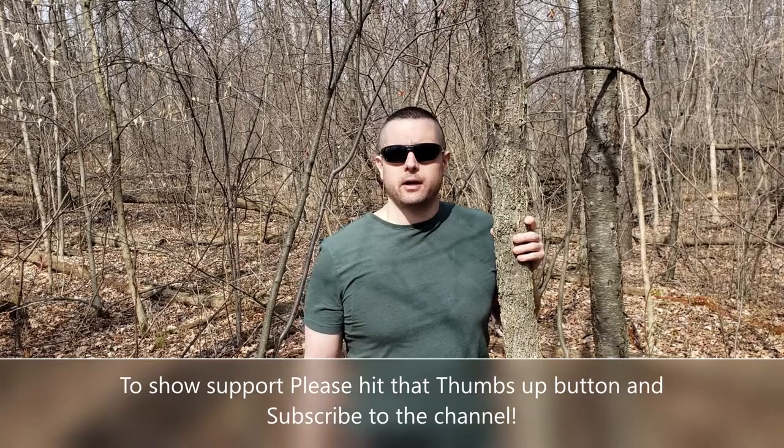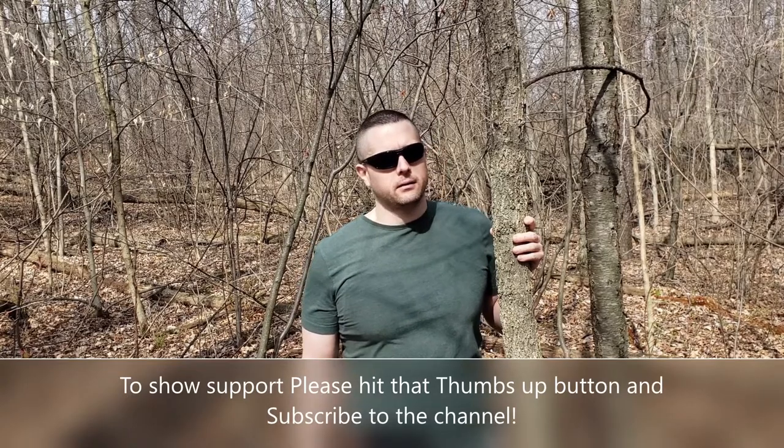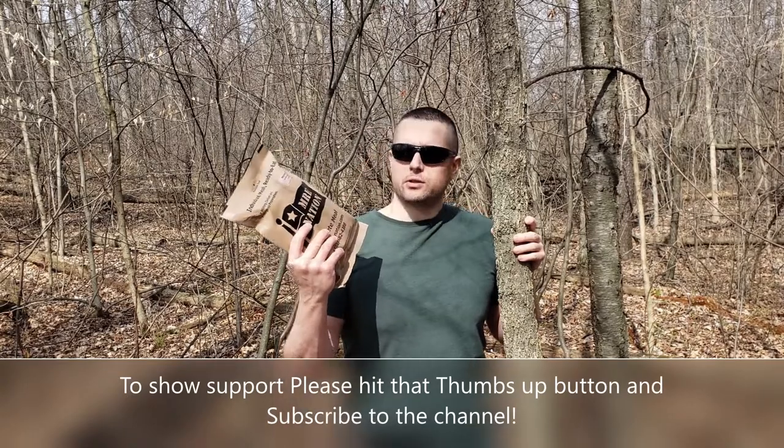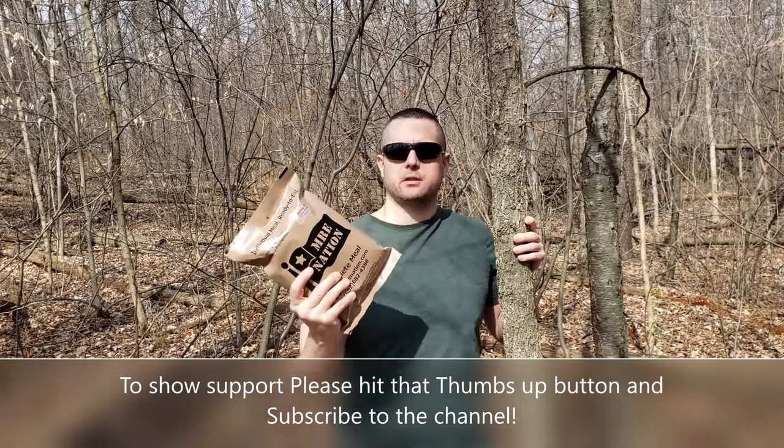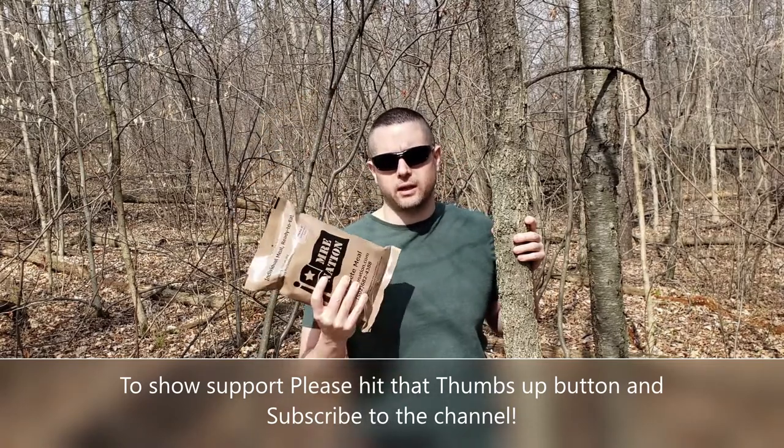Dub C here and we're back with another MRE Ration Review. I'm out on a hike and I figured I'd take a lunchtime and eat this MRE Nation menu 43 jalapeno beef curry and see what it's all about. So we'll get inside and check it out.